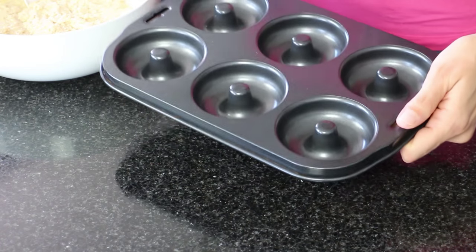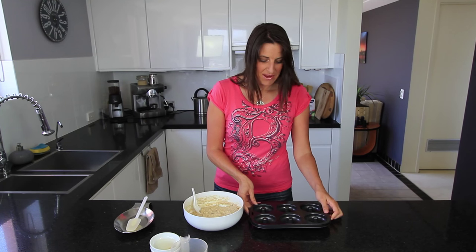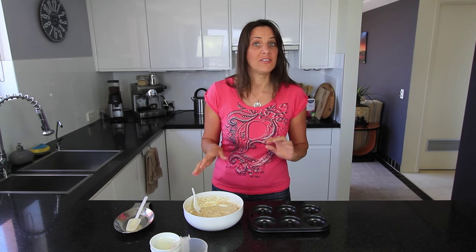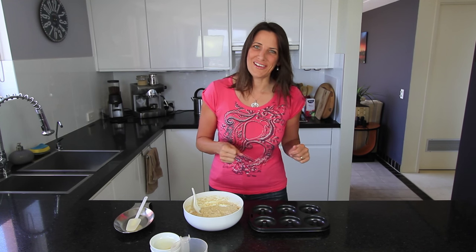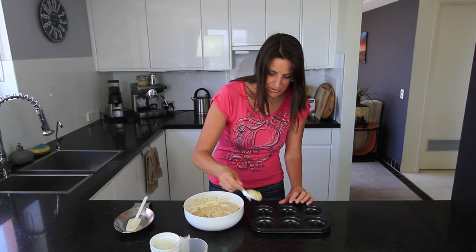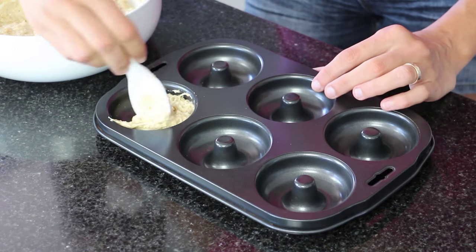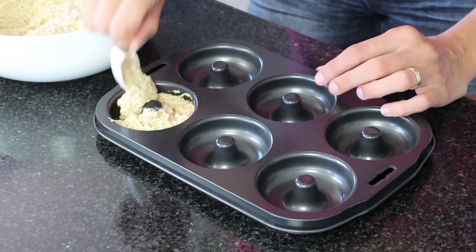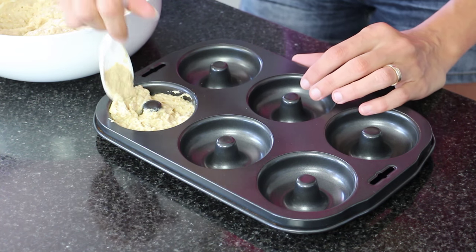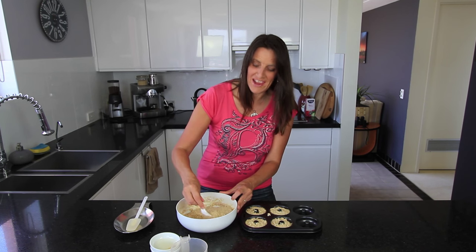For this recipe I'm using a small non-stick doughnut tin so I don't have to use any extra oil. It makes six doughnuts but this batter is enough for ten, so you'll need to do another batch or get two tins. Just use a little spoon to put your batter around the centre of the doughnut hole and fill it about three quarters of the way up.